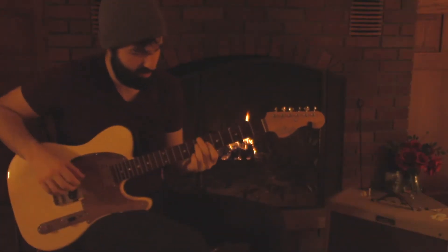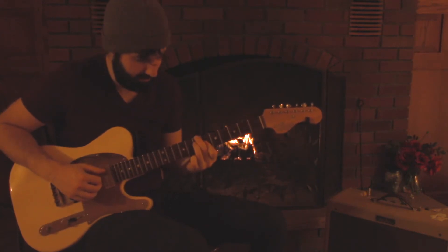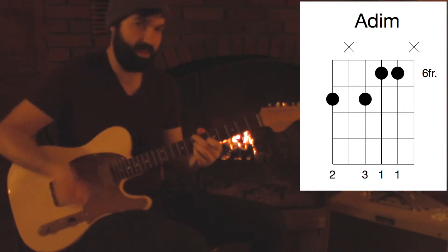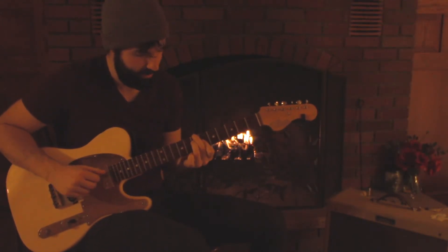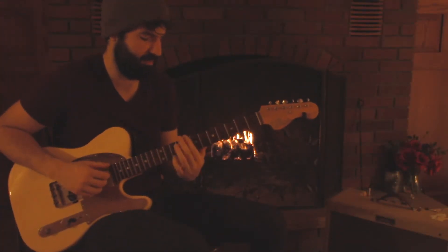The diminished one — in my position the go-to shape is: take the minor shape you had before and flat the fifth as well. So it's just a diminished triad. I almost always use this as a passing chord though.